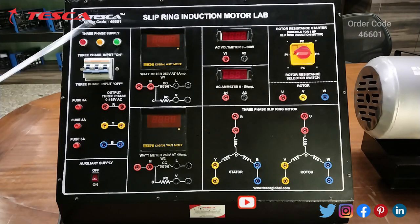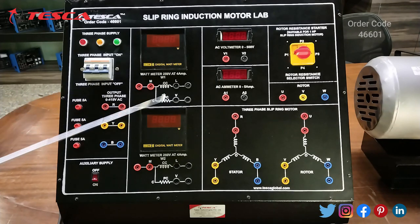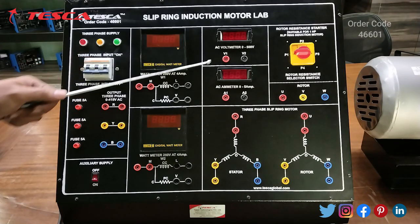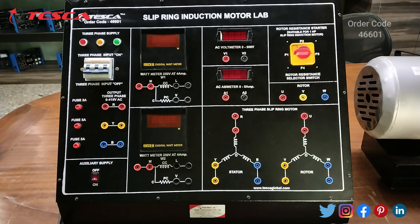This is the main power on/off switch. This is the wattmeter which has a range of 250 volts, and this is another wattmeter also with a range of 250 volts. This is the AC voltmeter which ranges from 0 to 500 volts and this is the AC ammeter with a range of 0 to 5 amperes.